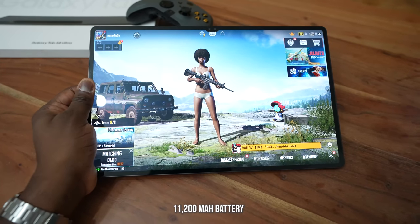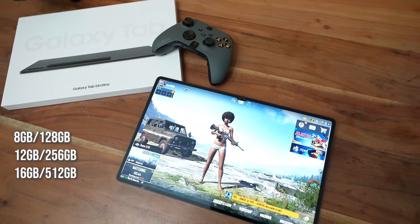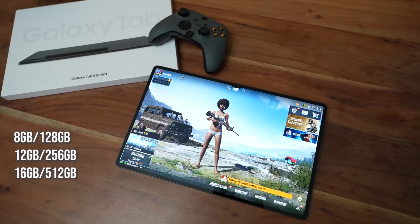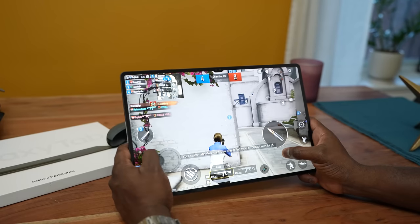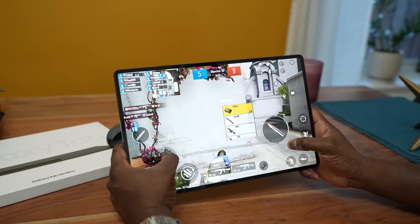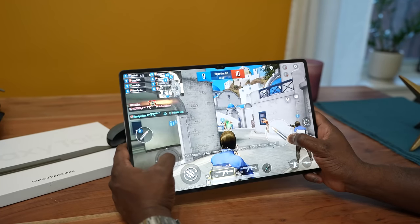This device has an 11,200 milliamp battery. You also have storage options going from 128GB to 512GB, and RAM from 8GB to 16GB. I have the 8GB RAM, 128GB storage model because I pre-ordered the 12GB version from Samsung and it got delayed, so I ran over to Best Buy and all they had was the 8/128. So that's what I can speak to in terms of numbers and benchmarks.